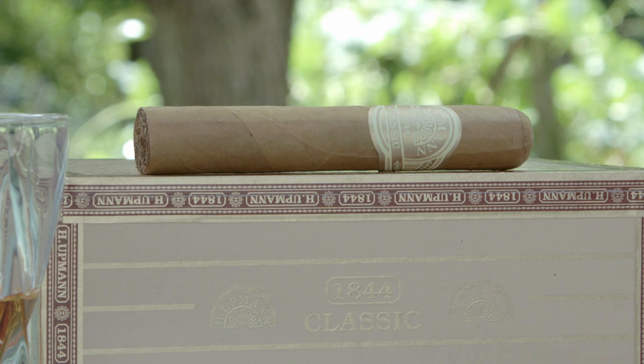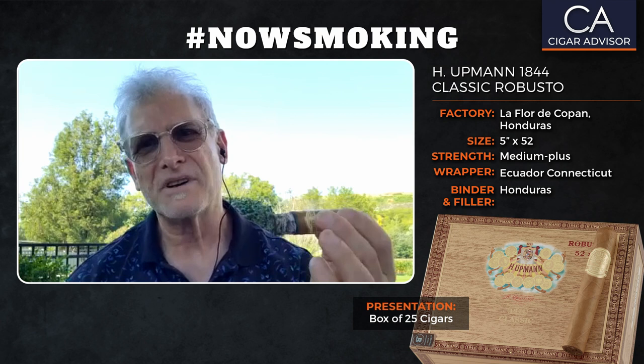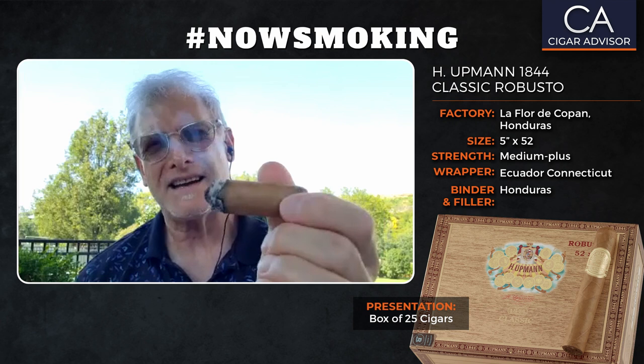Plus this Ecuador shade wrapper — it just complements the Honduran tobaccos perfectly. It offers just enough resistance to kind of let the flavors come up to the surface and reveal themselves, by adding some additional sweetness and that really nice, creamy, sweet aroma.